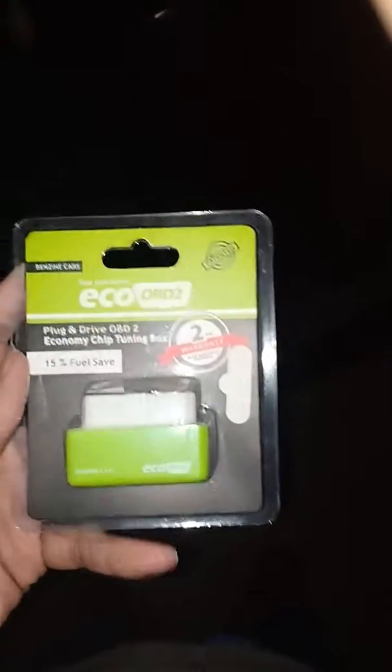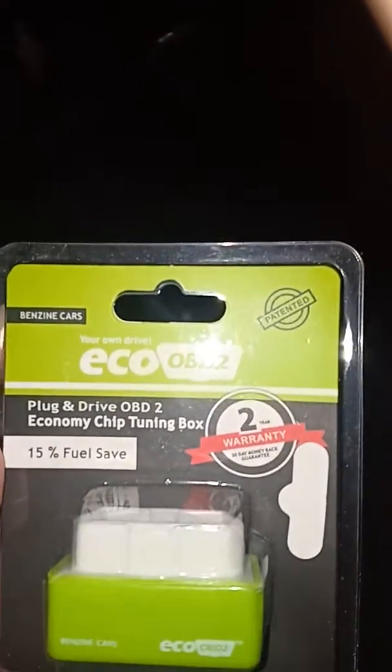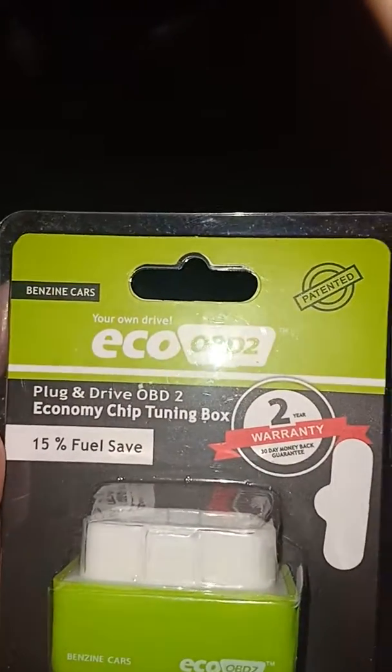Hi everyone, we are going to install the ETA OBD Tune Lancer 2008. It's guaranteed that 15% gas will often be saved by the staff.